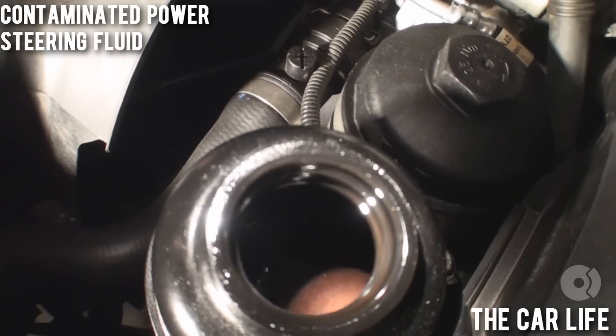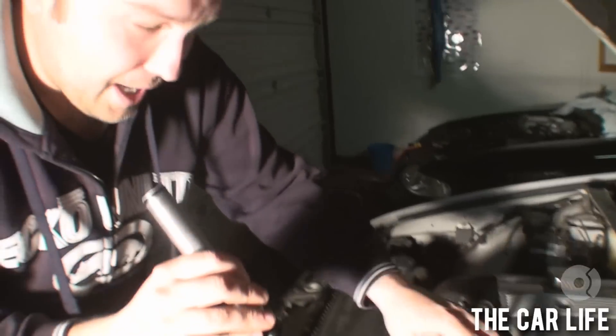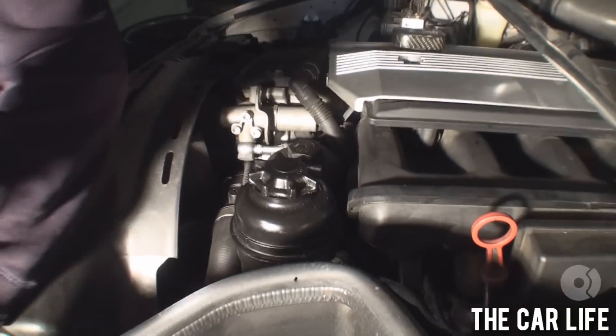Therefore, yeah, we're gonna have to address that. We're gonna have to handle that. It smells pretty dank. Yeah, dank. It smells dank — it's got some dank problems.